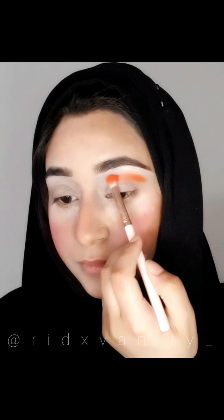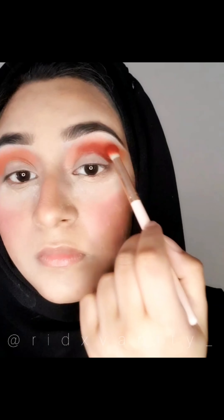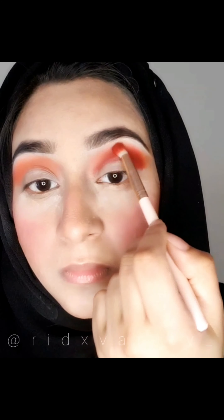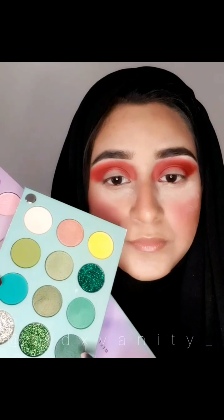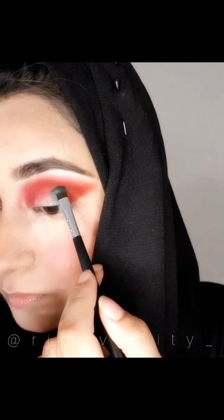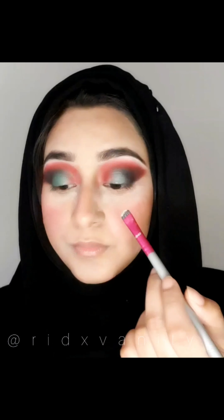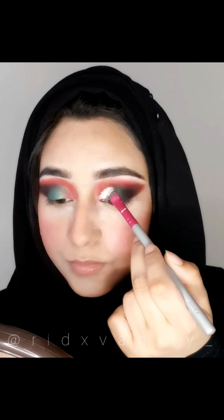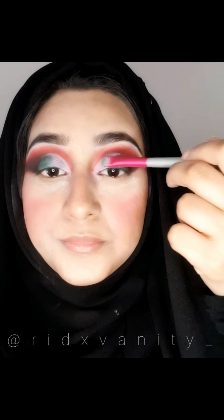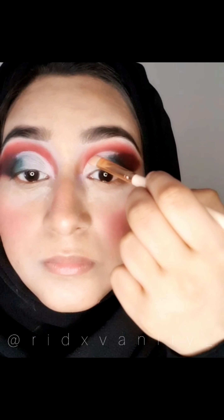Then I'm going to start off with an orange eyeshadow over my crease and keep blending. And then I'm going to add a brick red color on the orange eyeshadow and don't stop blending. And then I'm going to pop in some green on the outer corner of my eyes and don't stop blending. Finally going on with some black eyeshadow and smoking it all out. Now I'm going to cut my crease and yes, that looks sharp. Now I'm going to add some highlighter so that my cut crease keeps shining.